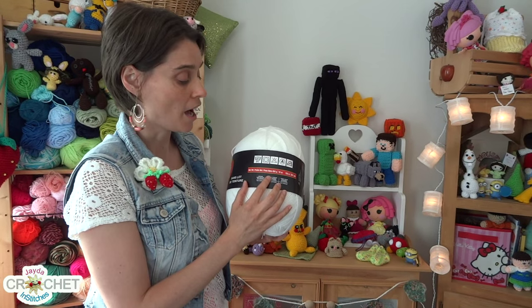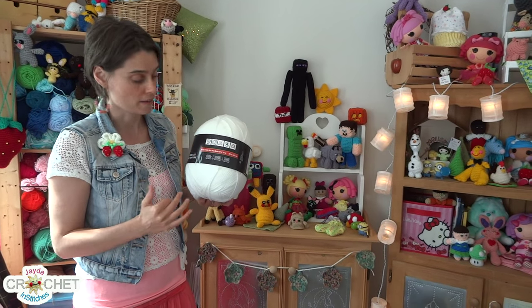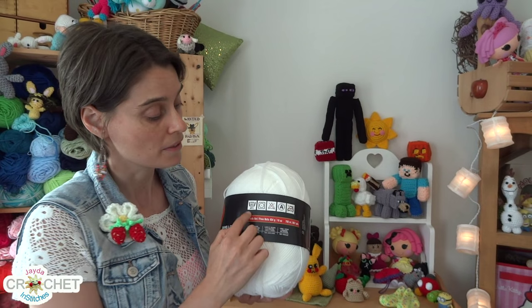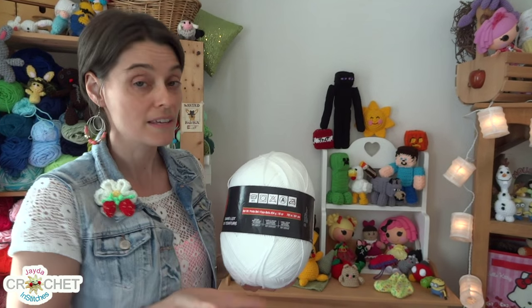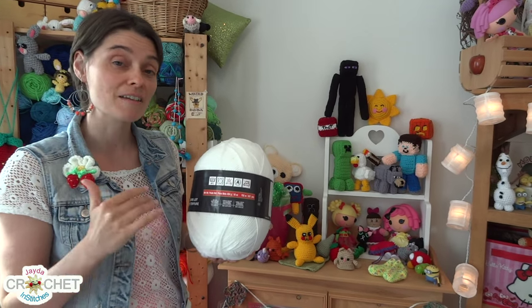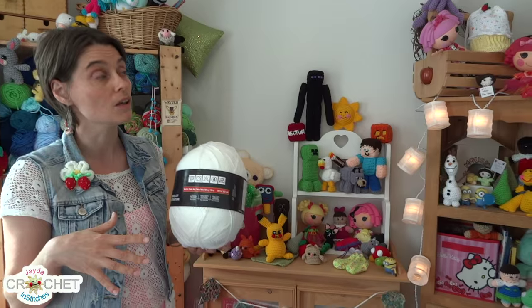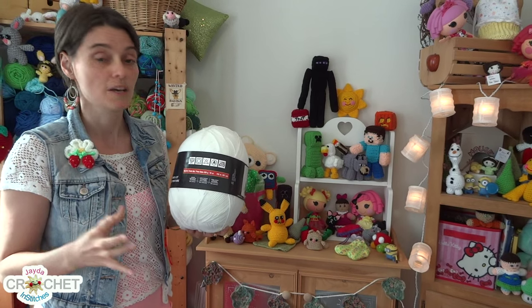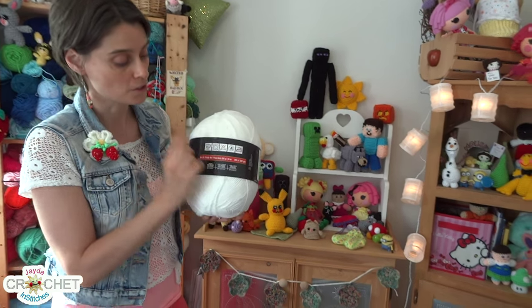The first set of symbols I'm going to talk about are actually about the care and maintenance of the kind of yarn that you're buying. Sometimes they're all together and sometimes they're lumped in with the other symbol boxes, but these ones specifically are all to do with the care and maintenance. For example, this is a ball of acrylic worsted weight yarn, and the care and maintenance of acrylic is different than the care and maintenance of cotton, wool, bamboo, nylon, or other mixed fiber yarns. These are almost always on a label but may look a bit different.